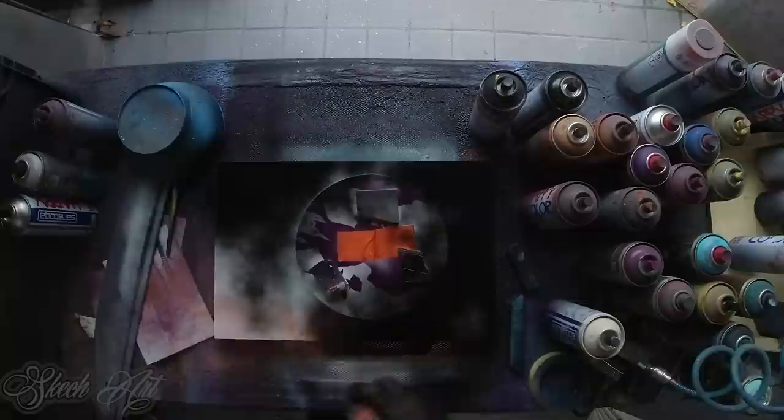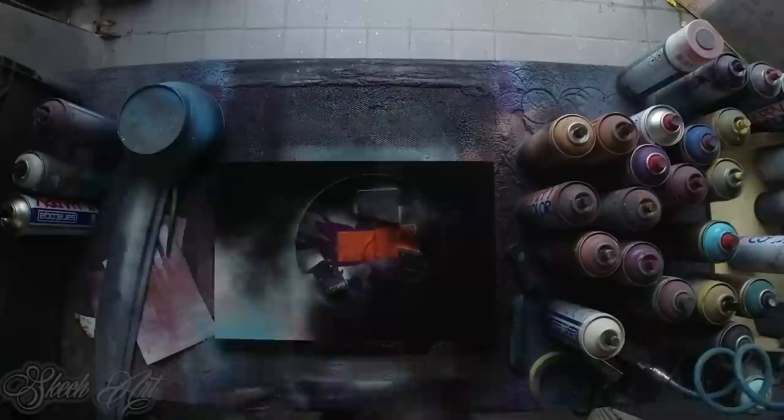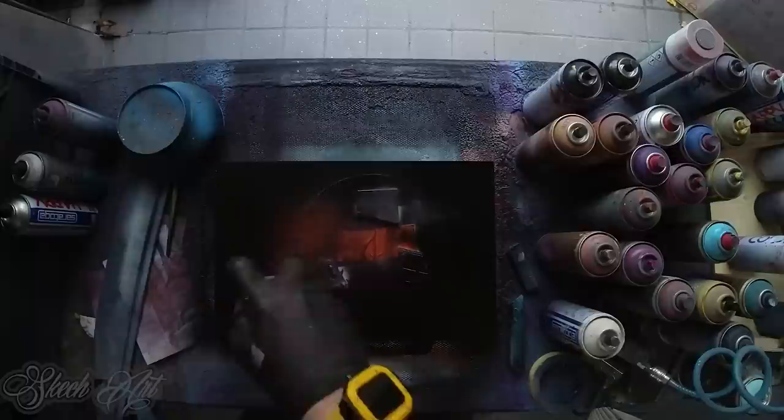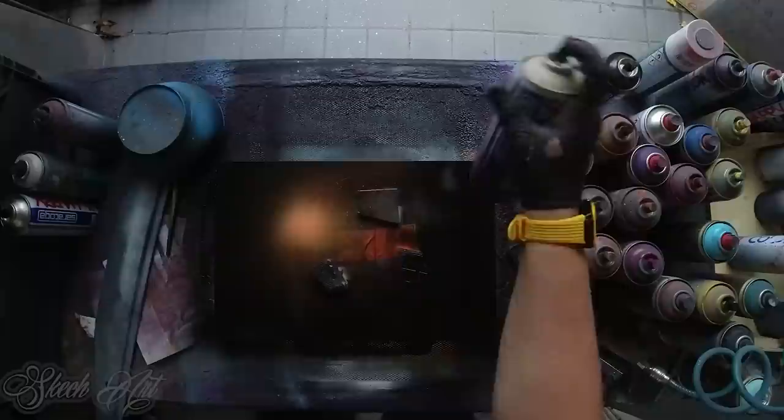We gonna make a place here for signature. Then we add our source of light — I'm gonna use the same brown colors on every side — and the final highlight here.